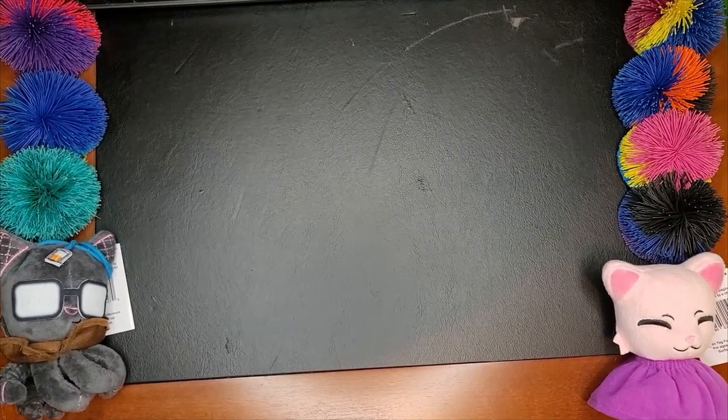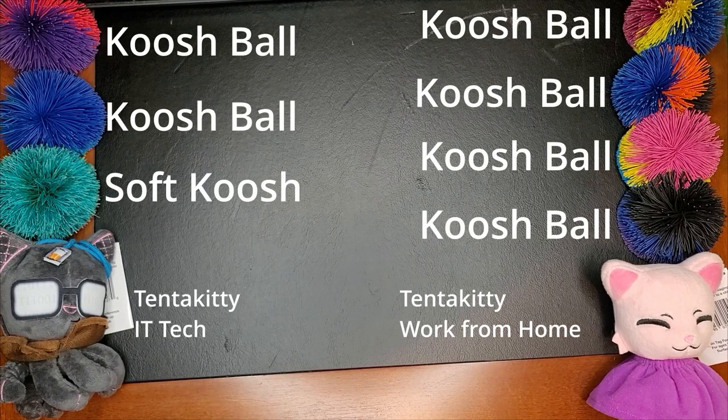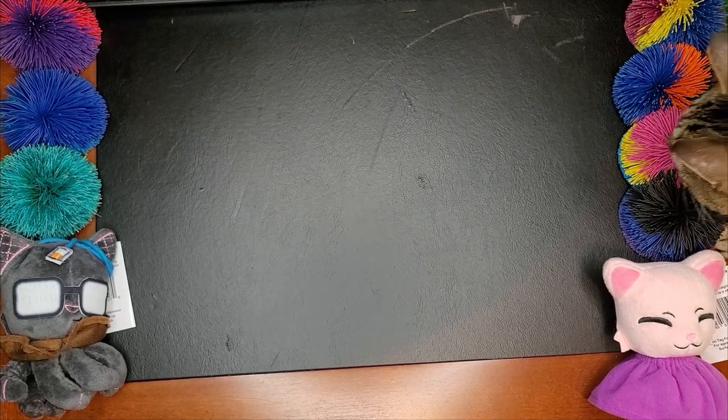This is actually my work desk. I'm currently in my office — I've just arranged things, including arranging the cat that's about to walk by.